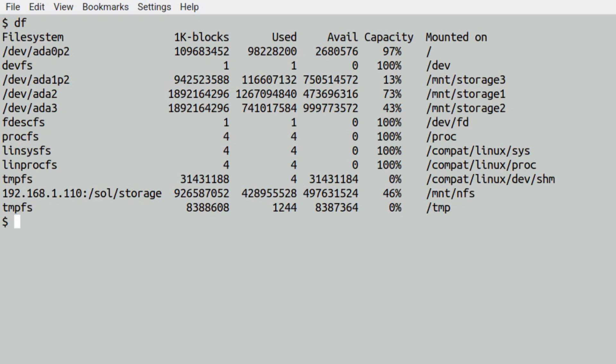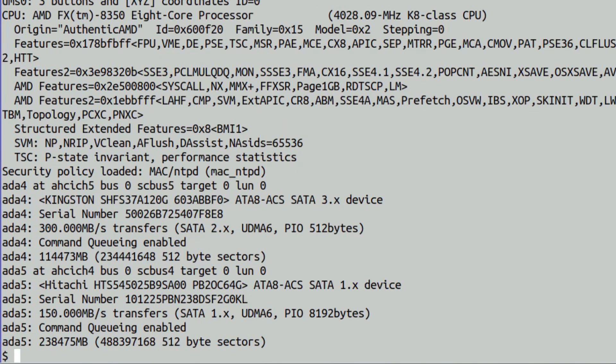This is the setup I have at the moment — ada1, ada2, and ada3. I want to label the new ones ada4 and ada5. Looking at dmesg, there's ada4 and ada5 — the two drives I put in. ada4 is the Kingston SSD, and the bottom one is the spinning drive.